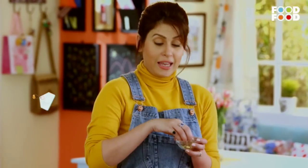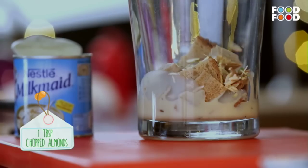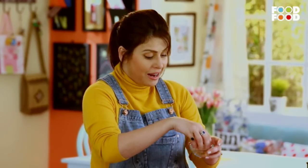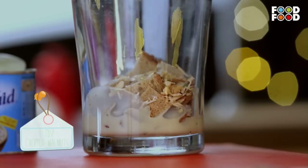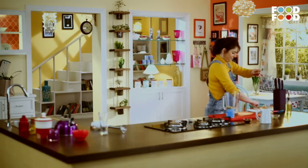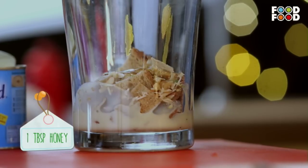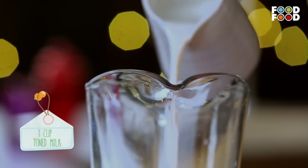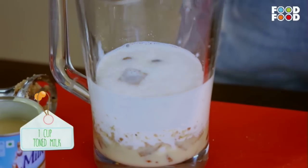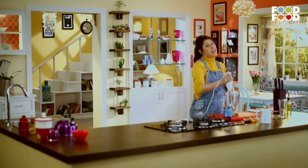Now we will add some finely chopped pistas and finely chopped almonds. This organic shake is also healthy. Remember to make a healthy shake — we have already added a lot of seeds, the healthy superfoods. Now we will add some finely chopped walnuts and some organic honey. Now we will add the milk. And now what are we going to do? Blend, blend, blend!